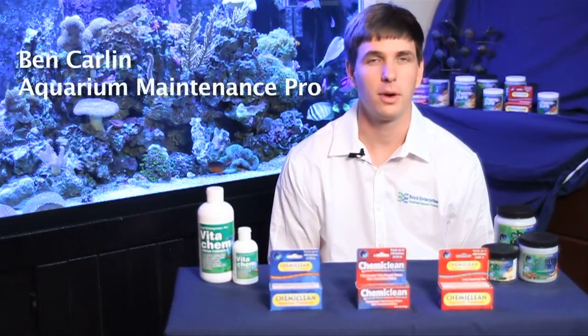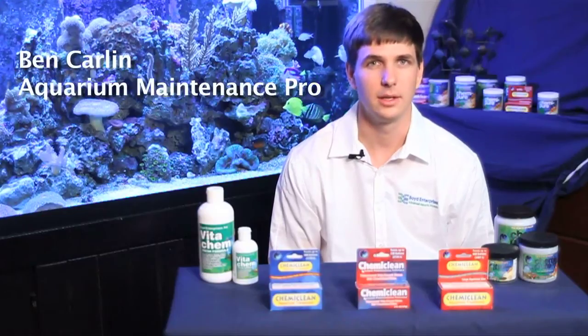If you're an aquarium hobbyist, then at some point or another you've probably encountered a problem of cyanobacteria. Today we're going to show you how to treat it using Chemiclean from Boyd Enterprises.